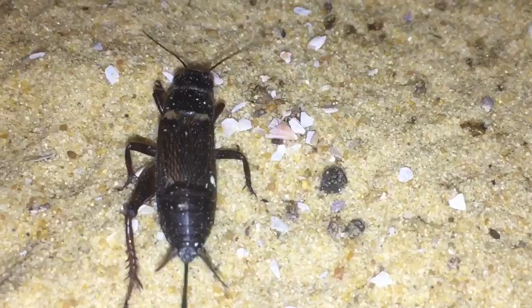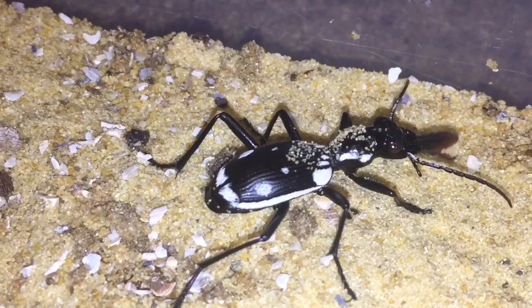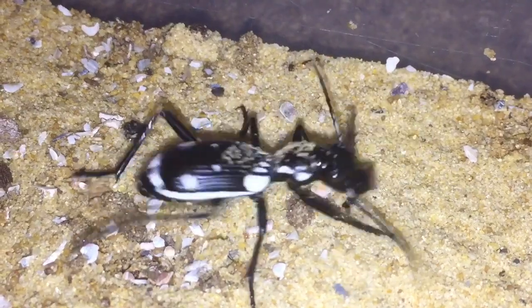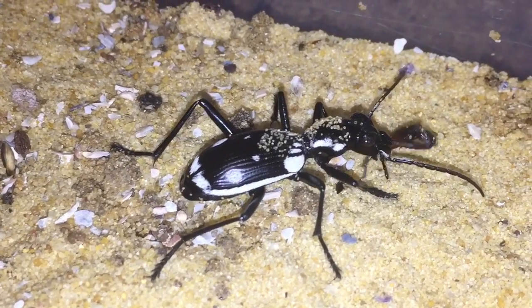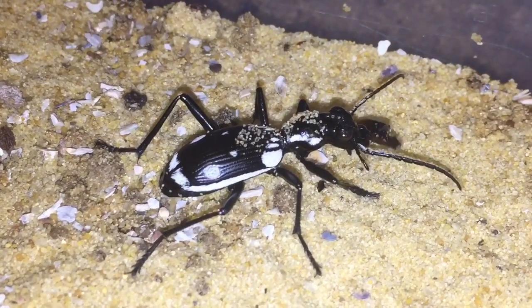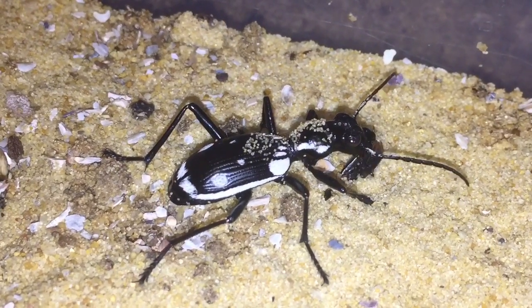It's taken one of the legs off the cricket — the right hind leg has been taken off. A bit of slow-mo there for you guys, not the best slow-mo, but it's gone straight for the leg. These are vicious little predators — no messing about with these little guys. And because they're from Egypt, I'm presuming that food is not always available in their wild environment, and that's why they go for the legs to stop the prey from running away.